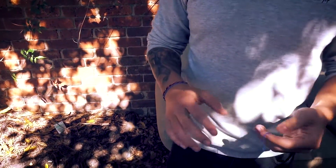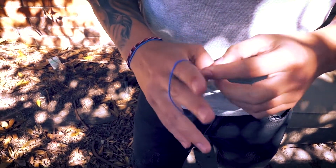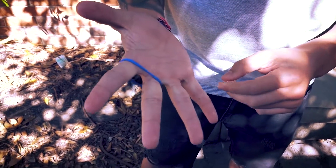This is a quick elastic band vanish effect. It looks like you've got two elastic bands and you make one vanish, but in reality you only use one elastic band. What you do is wrap an elastic band around two fingers twice like that.